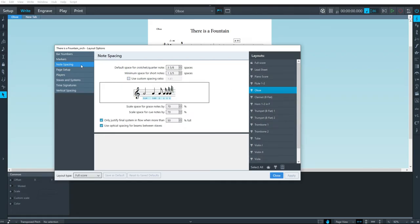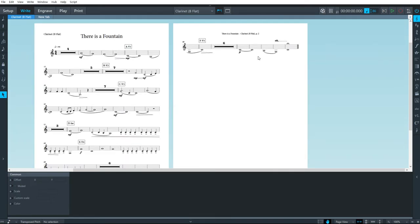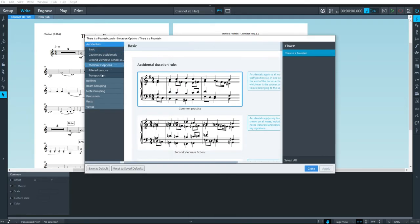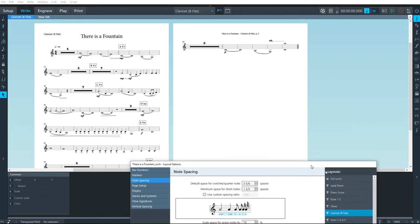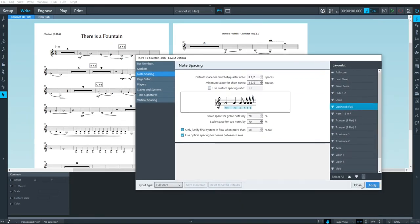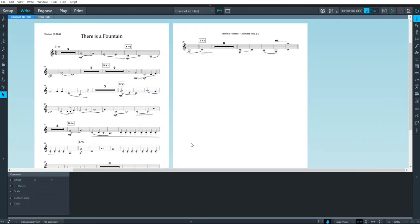Notice that in layout options, changes apply only to the highlighted layouts. If I select multiple layouts, it shows that they have different values. In general, whatever layout you're currently on is the one being edited. For this next layout, bumping down the spacing didn't get it onto one page — I would never go below 3.5 because it really starts to look too squished and compacted. I'll return it to 4 and switch to engrave mode.